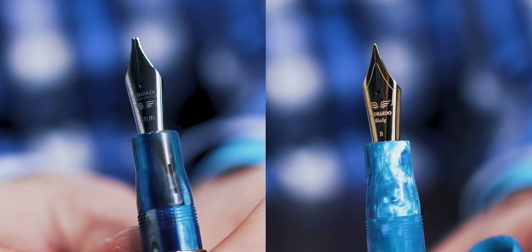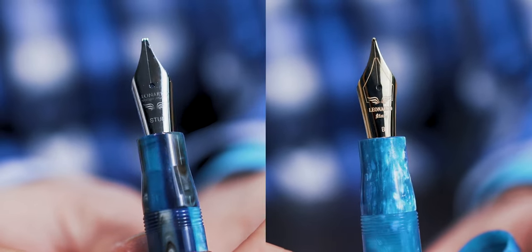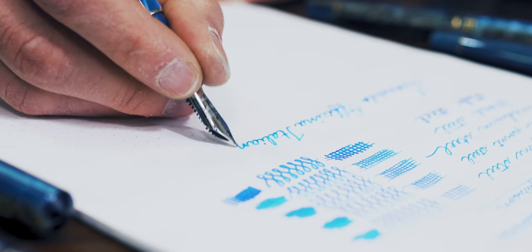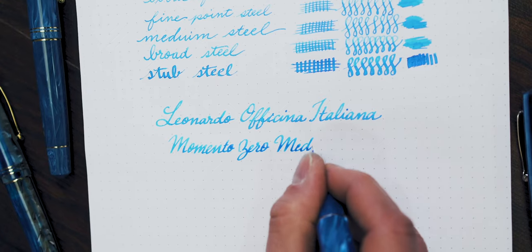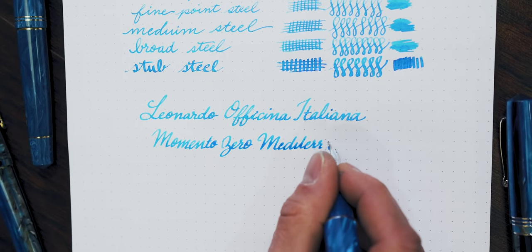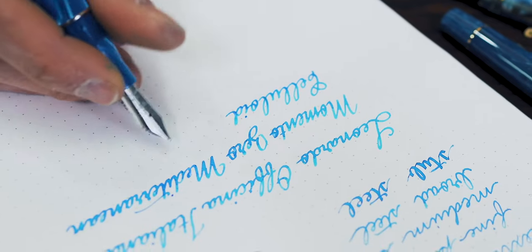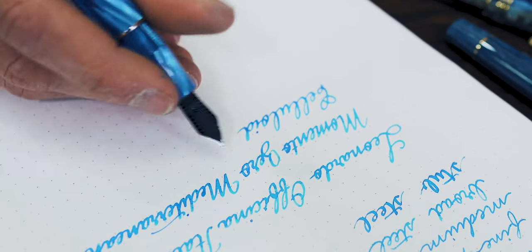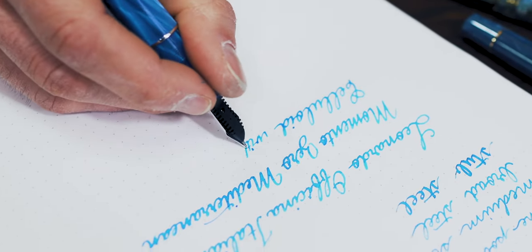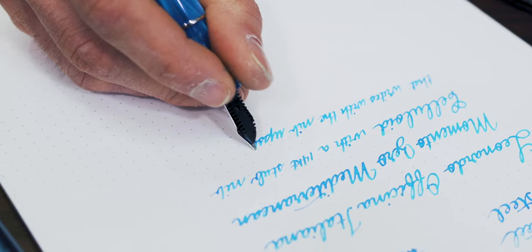A 14 karat gold nib option is only available on the ebonite or celluloid limited editions at this time. Is the upgrade worth it? As the owner of this Mediterranean celluloid pen, I say absolutely yes. The gold nibs are extremely smooth, almost to a fault. In fact, the tip on mine had a slight case of baby's bottom, which resolved itself after a few sessions of writing. Baby's bottom is a term that refers to the over-polishing of a nib that may cause some hard starts. This 1.3 millimeter stub writes wonderfully wet and even writes beautifully with the nib upside down.